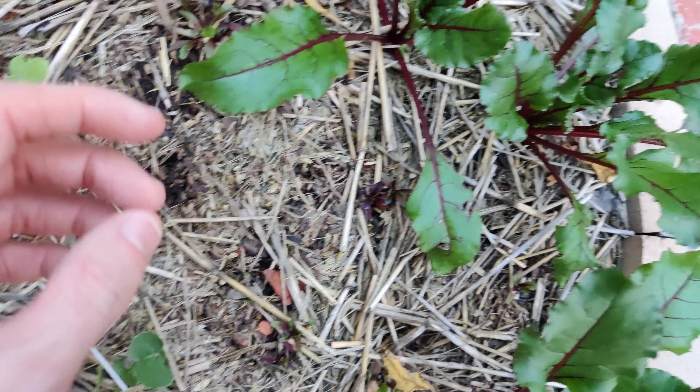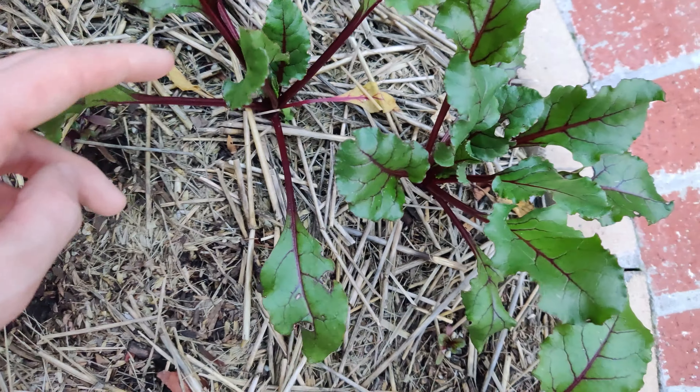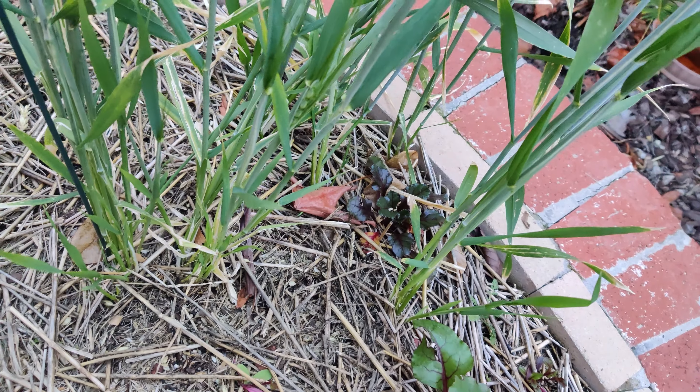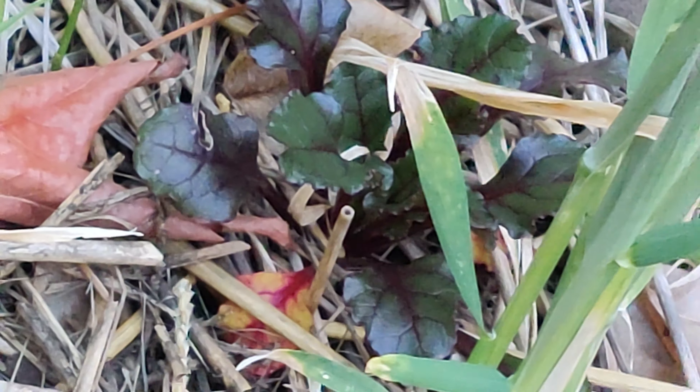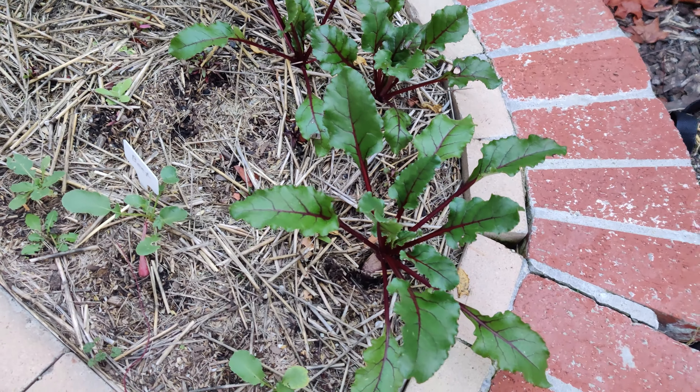You can see these ones — it might be a problem later but they're not that close. And then I've got another one coming in over here. Yeah, that's beasts.